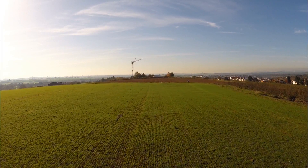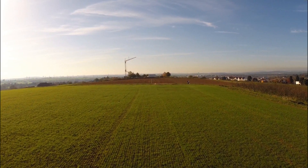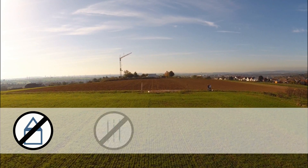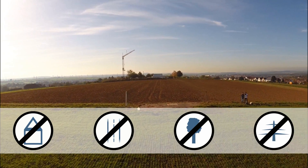We begin with the selection of our launch site. As a starting point, empty fields or meadows are suitable, which are far away from houses, streets, trees, or electrical wires.